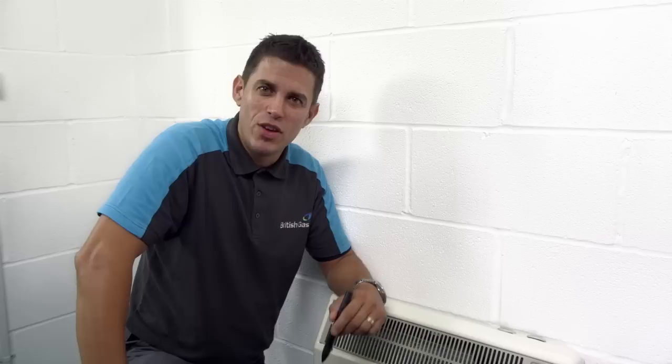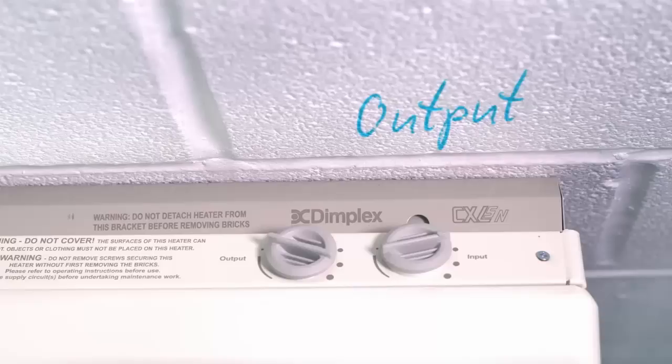In winter, I'd recommend you set the input to max in your main living space. You'll need a lot of stored heat to keep it cosy all day long. When it comes to other rooms, it will depend on how much you use them.